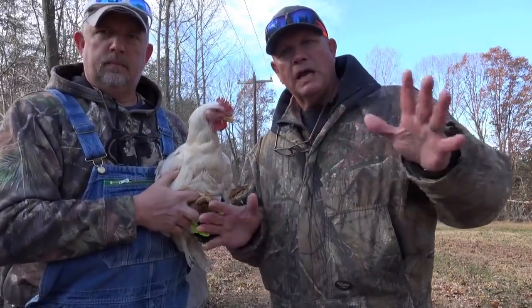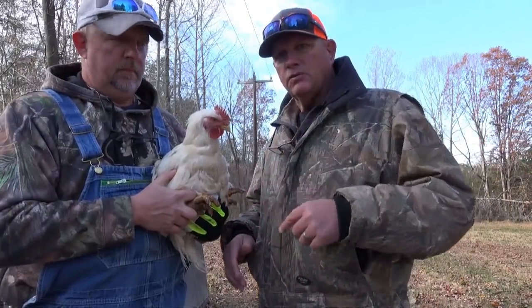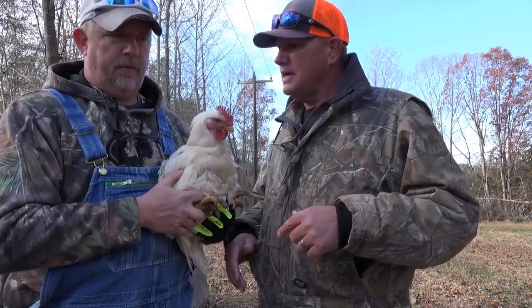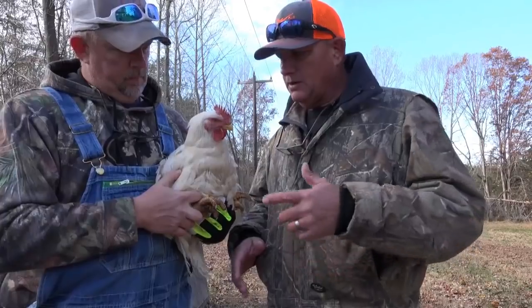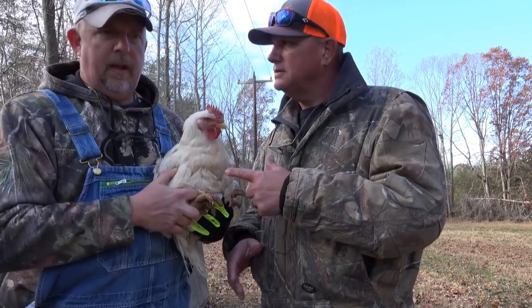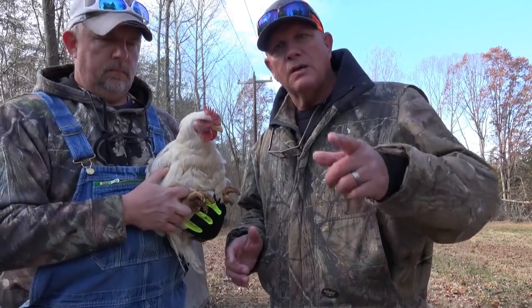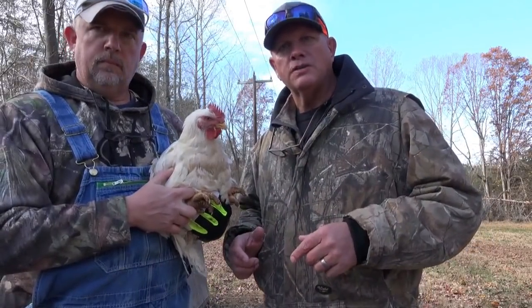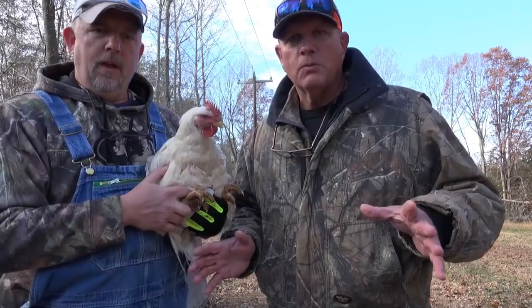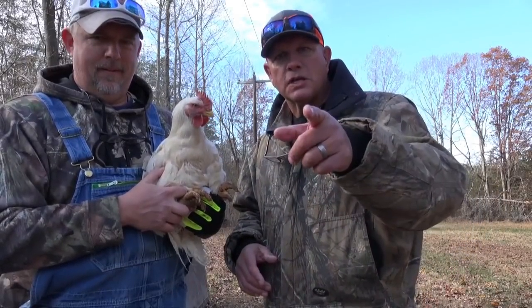Hey guys, we're doing something a little different today. Nathan runs Seamsters Grass Fed Farms and these are meat chickens here — he's had them about nine and a half weeks. He's killing chickens today. I'm gonna bring you along and show you how this is done. If you've got a weak stomach you may want to not look, but hey guys stay with us and let's go kill some chickens.